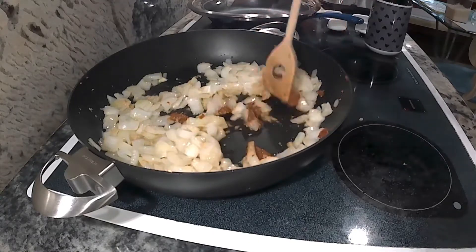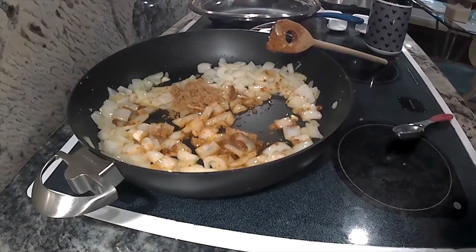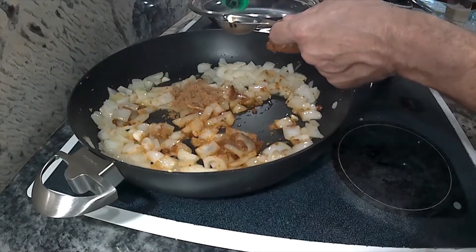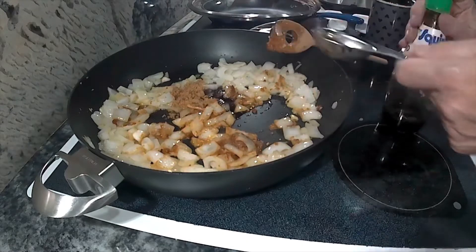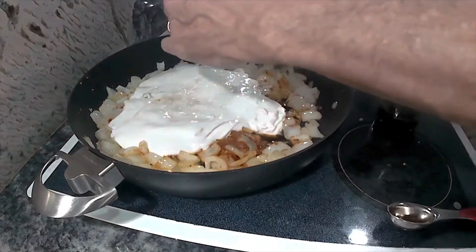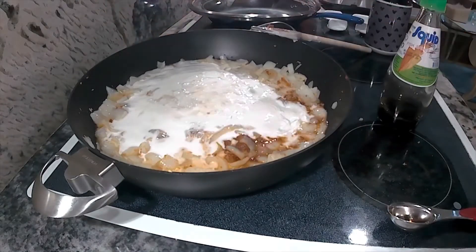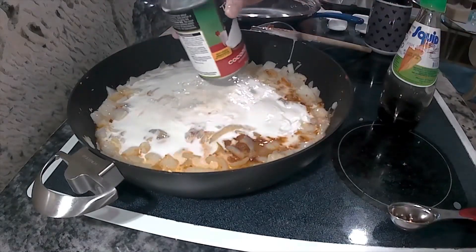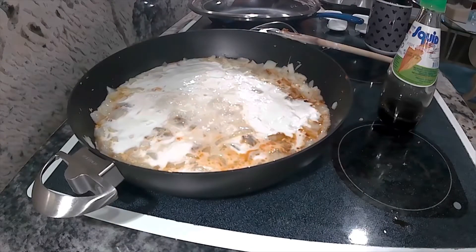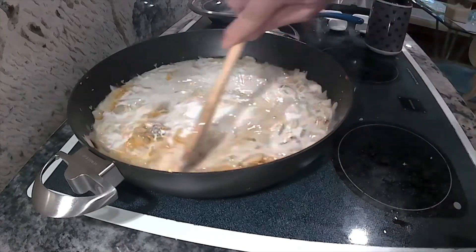I'll keep mixing for a couple of minutes until everything starts to come together. Once the red curry paste has mixed in, I can start adding the next ingredients. I'm adding brown sugar because you want a little sweetness — there's a balance in curry between sweetness, spice, and tanginess. I'll add about a tablespoon of fish sauce, then a can of coconut milk, which will bring out some really nice flavors. I'll also add a little vegetable stock to get out any solids from the bottom of the can. That's the base.